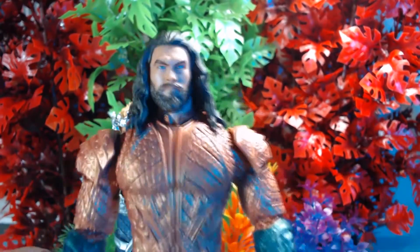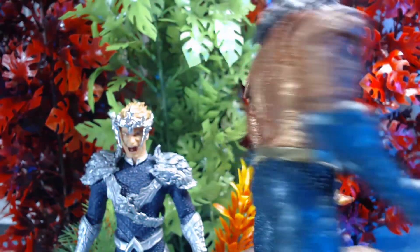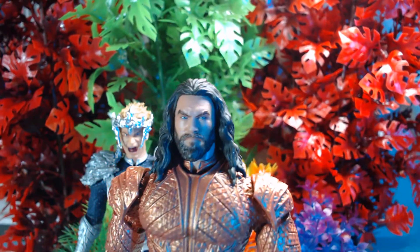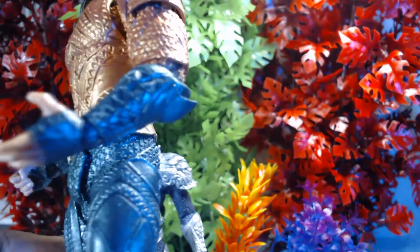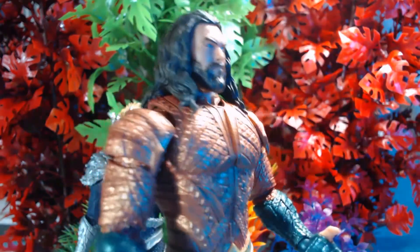This is my Aquaman. I'm not going with that comic book look — I like this armor that he has, and Momoa just looks freaking badass. I guess that's why Zack Snyder picked him, because he looks badass. This is a very very good paint job by my boy Poed Down, shout out to him again. I'm glad he never uses dull paint.